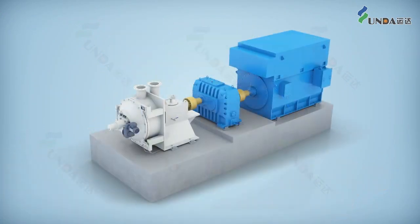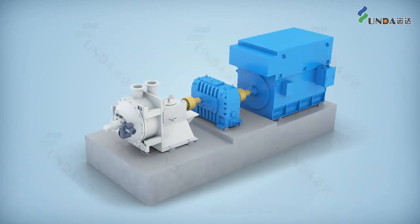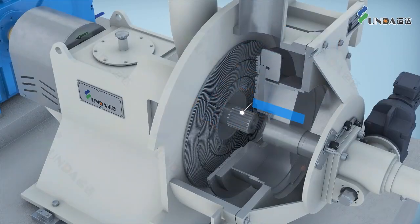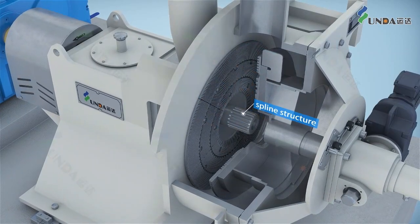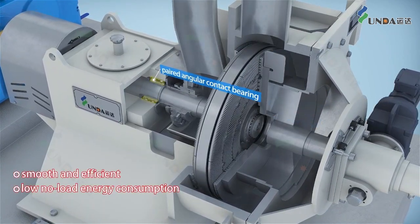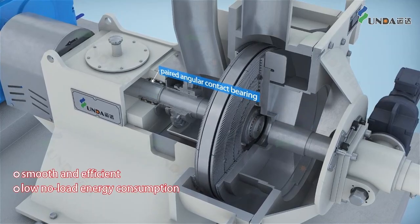The double disc refiner has multiple advantages. A unique spline structure and paired angular contact bearing design makes for smooth and efficient operation with low no-load energy consumption.